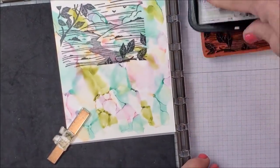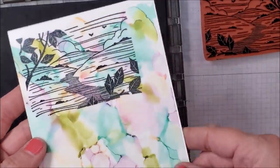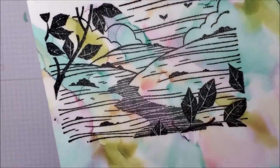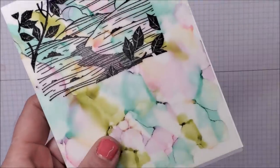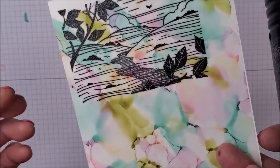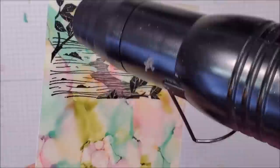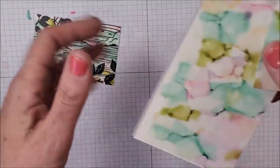I can stamp a couple of times on top if I need to. That looks pretty good but I'm going to do it again — look, you get all those background colors behind the image, which is beautiful! I'm going to heat this with the heat tool because with vellum I want to make sure that ink really dries. Vellum paper is very different from cardstock — the ink doesn't absorb into vellum like it does with cardstock; it kind of sits on top. So I'm just going to zap this real quick.